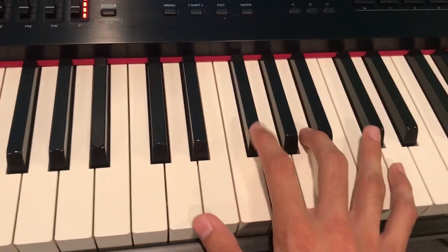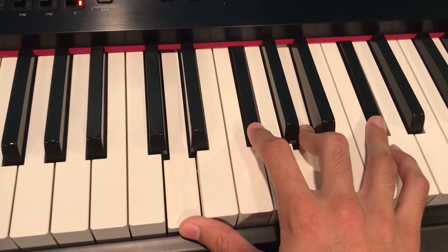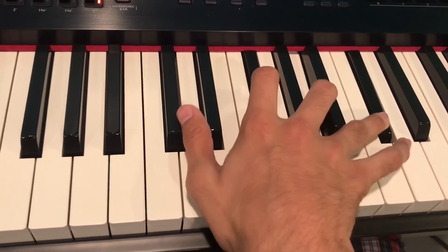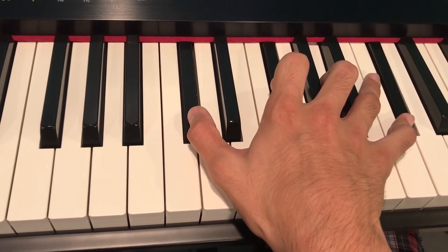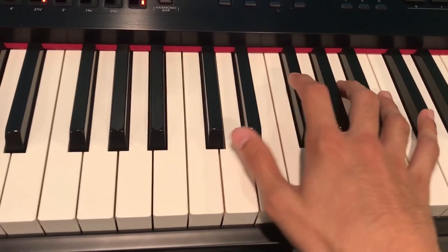The voicing for this is going to be like your basic D major 7 voicing — D, F sharp, A, C sharp — but you're just going to bring your thumb down one, so chromatically move down, so your thumb is now on C sharp.